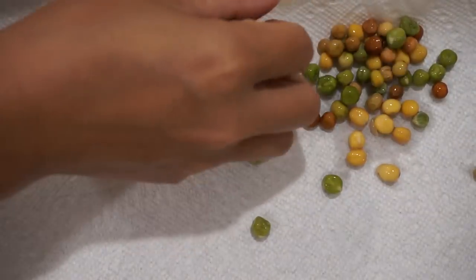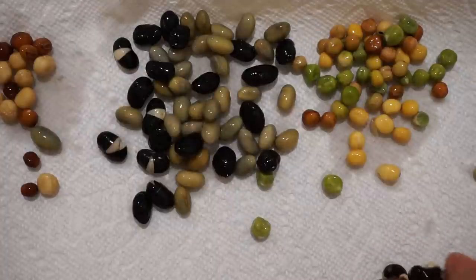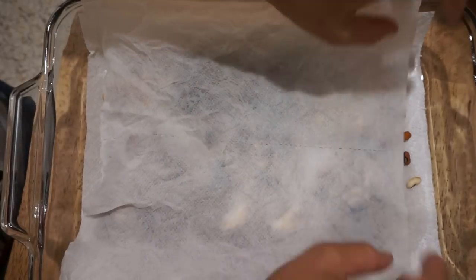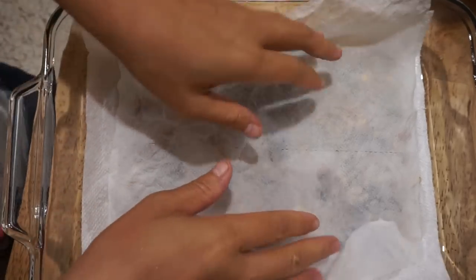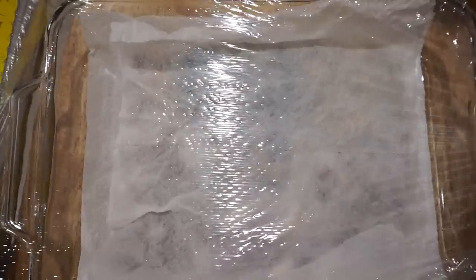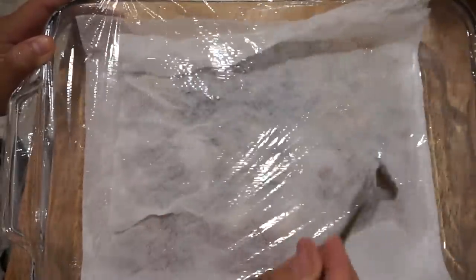Beans and peas can sprout in a wide temperature range — higher than 60 degrees is enough. The important part is to control the wetness. Here I am using the wet paper towel method: a wet paper towel at the bottom, spread the seeds out, and cover with another wet paper towel. The wetness should be light to medium — squeeze the paper towel a little hard to remove most of the water; when you open it, it should feel wet but not heavy. Cover the plate with plastic film and poke many small holes. Maintain this wetness for the whole germination.